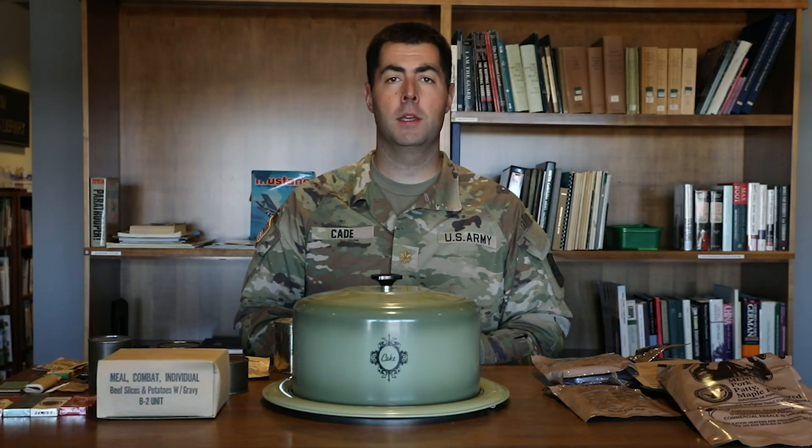Hello, I'm Major Cody Cade with the 105th Military History Detachment. Today we're going to talk about food in the military, since this week is Thanksgiving.